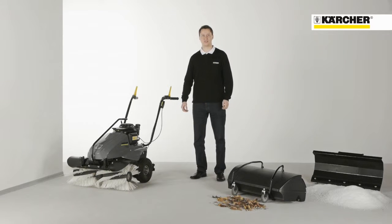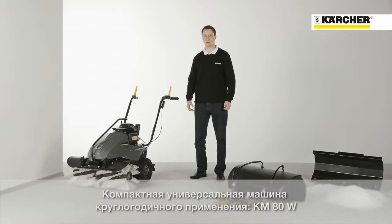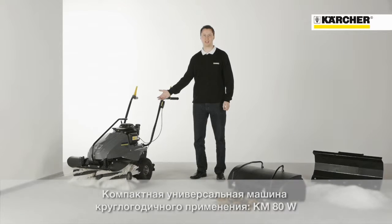Hello, my name is Marian Anton from the Product Management Sweepers. Today I want to show you the petrol powered KMADW, which can be used all year round for outdoor applications.